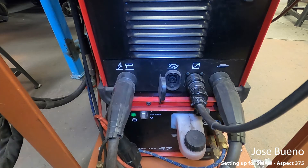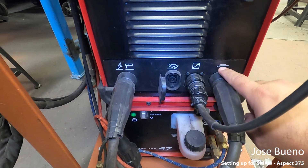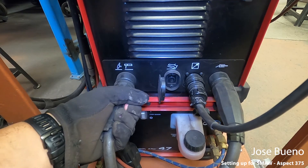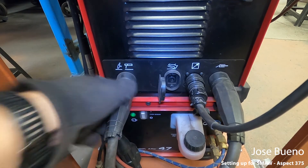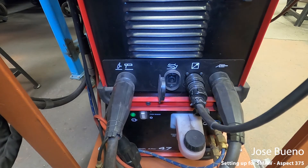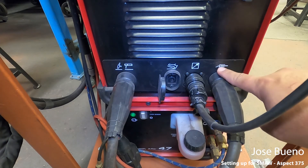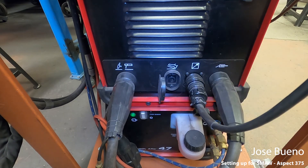This is going to be where your electrode holder gets plugged in, and this one is where your ground clamp hooks into. It's as easy as just twisting and pulling out. If you're ever wondering if they're misplaced, just look at the symbols and then track down the end of your lead. That's pretty much it.